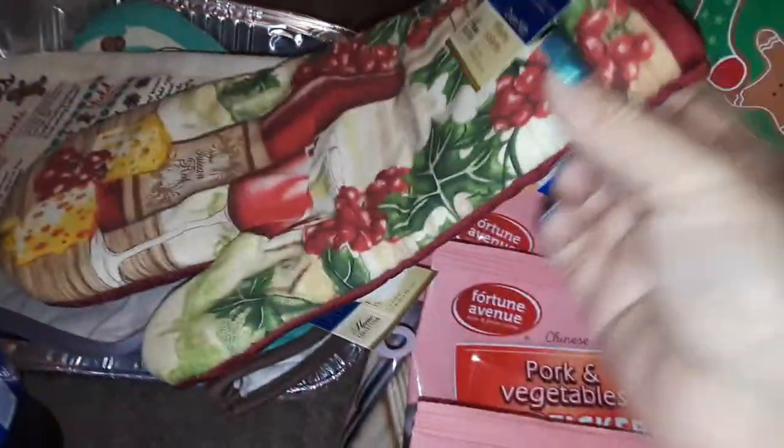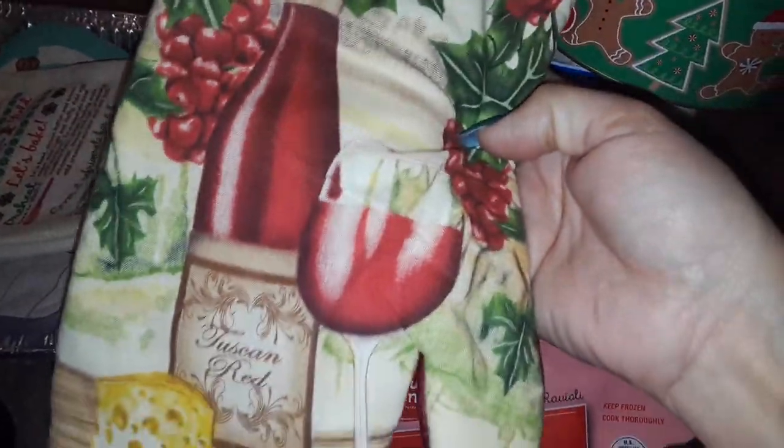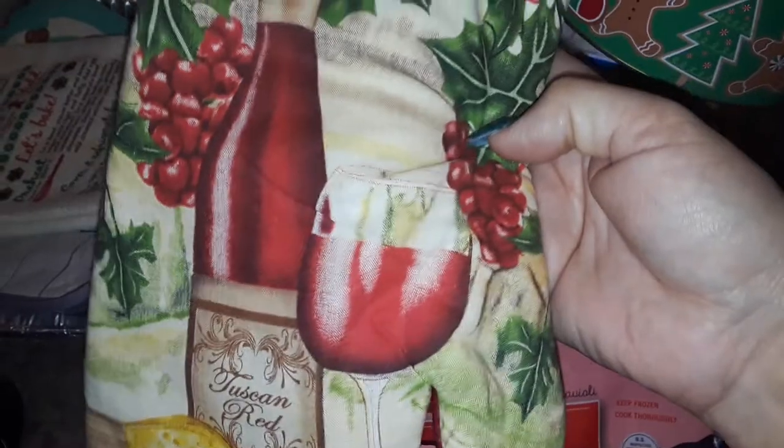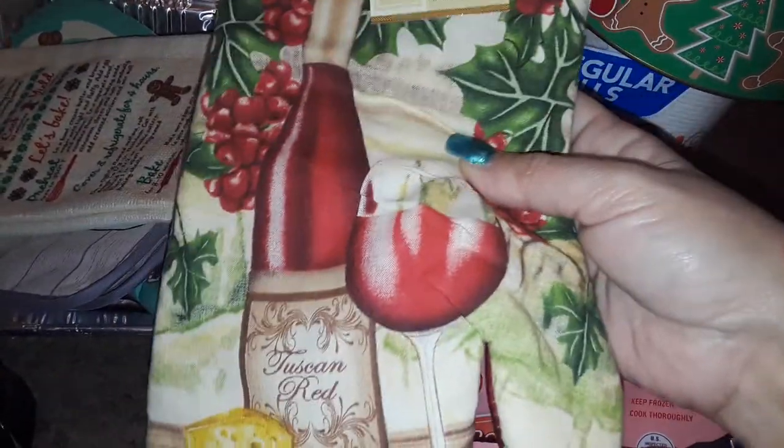The first thing I picked up was this really cute potholder. It's got the wine and the cheese and the grapes, and that's the theme I like. So I picked up one potholder like that.